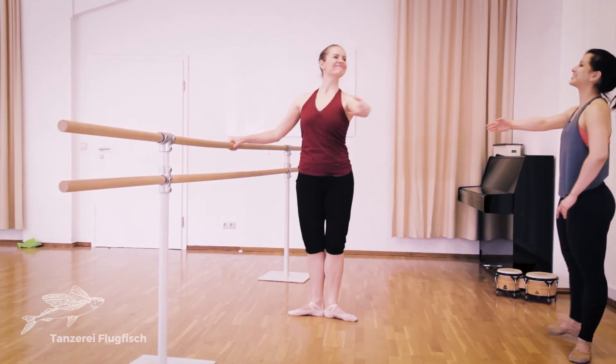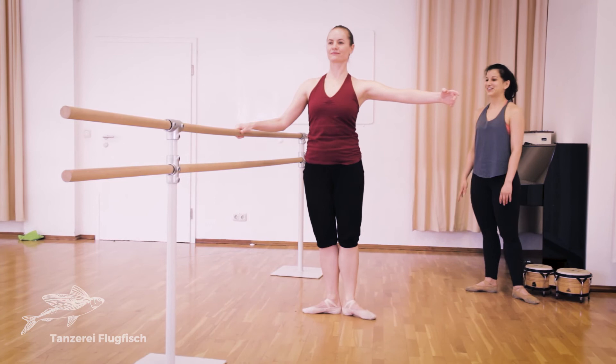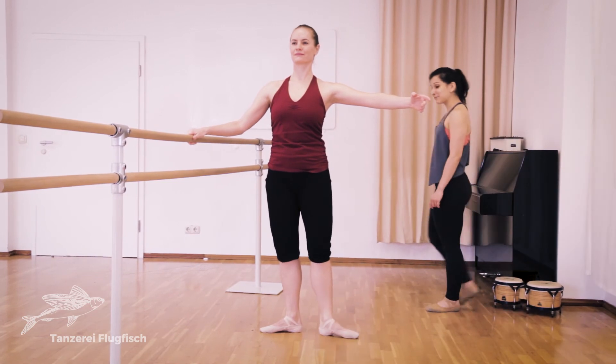Five, six, seven, eight, one, two, close. And that's it. To the side. Very easy. And balance.